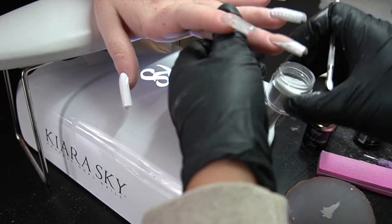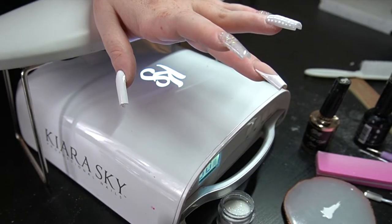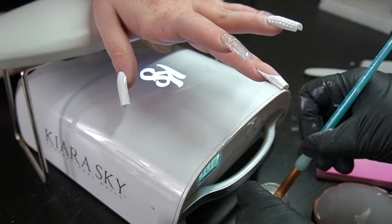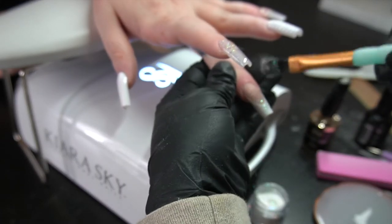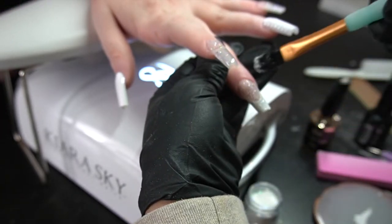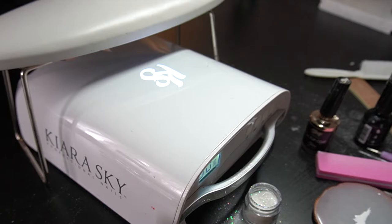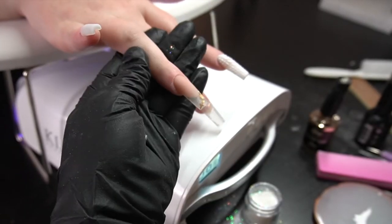We ended up deciding to go in with some glitter. Usually with glitter I do not like to apply it with a cuticle pusher. What I like to do is get this brush, dip it in — and when you dip a brush like this, it grabs so much more glitter, so it makes application actually a lot faster.